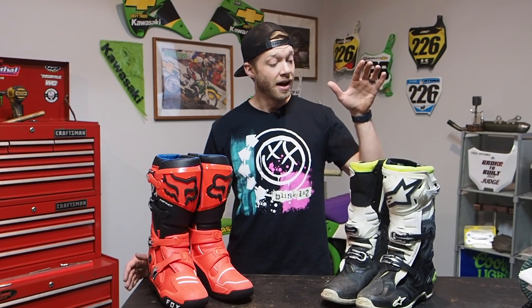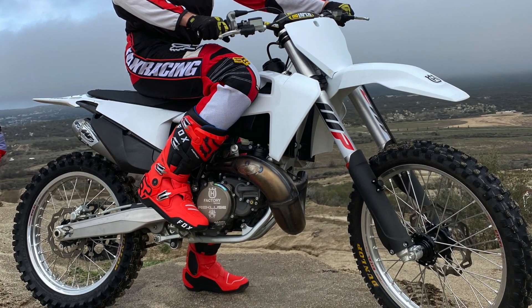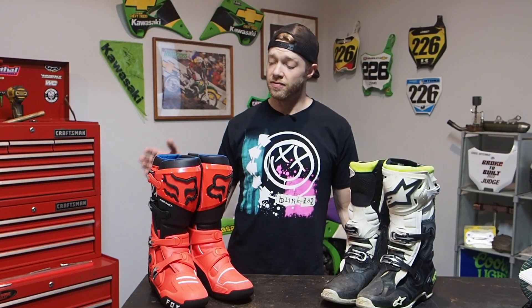I want to preface this that I am a long, long time — probably 15-year user of Alpine Stars. Had a pair of Tech 3s, then Tech 7s, then Tech 8s, and then my wife got me my Tech 10s four years ago. I've had my eye on the new Fox Instinct boots and I just had my first ride in them at Cahia Creek out in Southern California, so I thought it'd be great for you guys to hear my first-time review comparing the Fox Instinct boots to being a long-time Alpine Stars wearer.